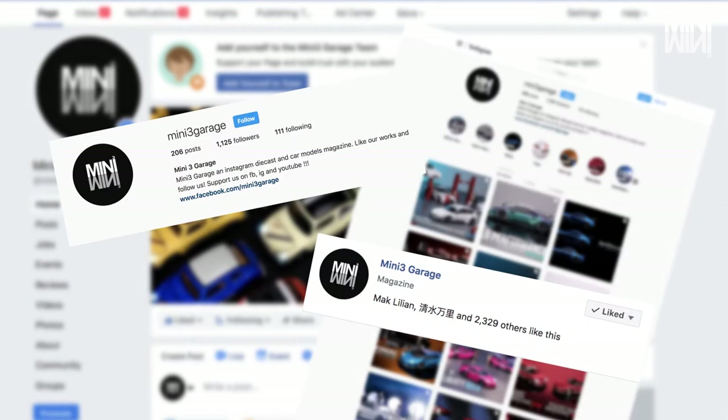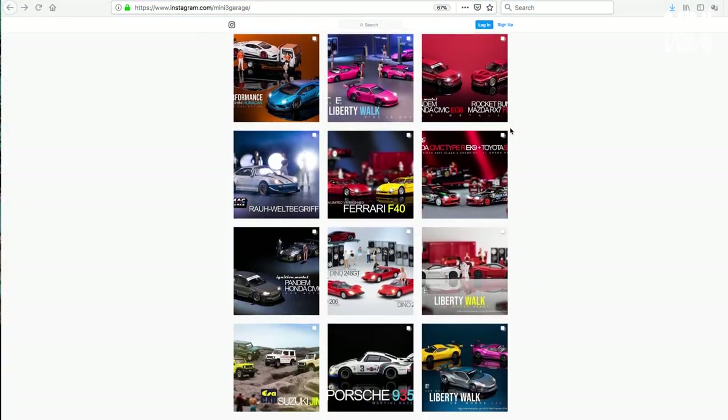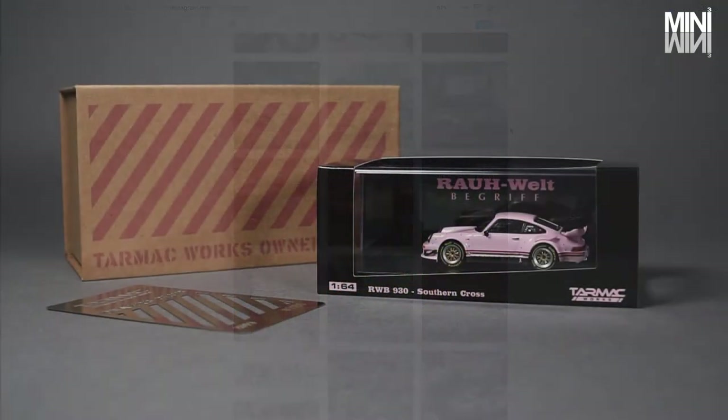If you have not followed us, you can do so on the link below. Our page features a wide variety of models, cars, collectibles, and information to keep you up to date with the hobby. Now back to Mini3 Unveiled.